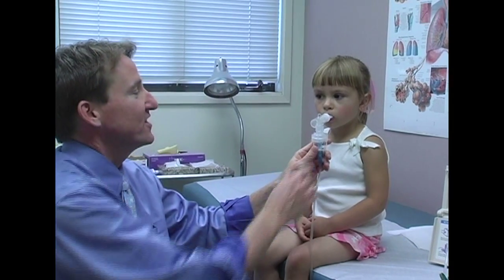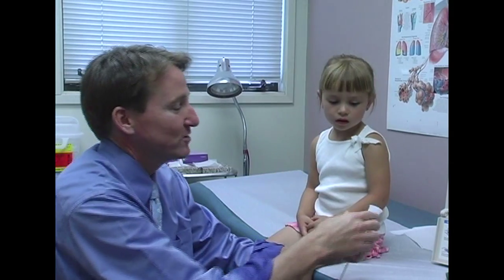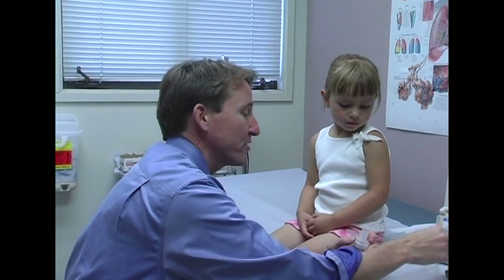She does great, but for the younger kids who can't use the mouthpiece, we use it with a mask.